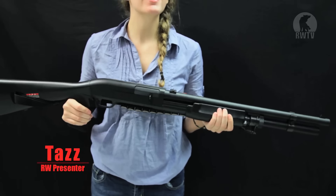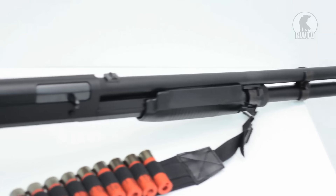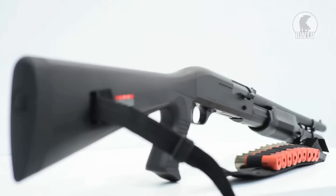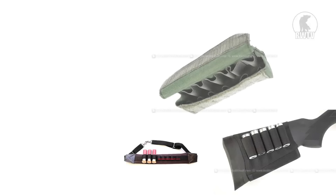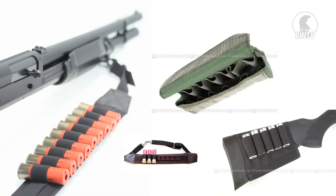First up we have the shotgun that everybody wanted, the M3 Super 90. By looking at it you'd think it's heavy but because it's Marui it's not. It's made almost entirely of plastic except for the metal barrel and it weighs only 2 kilograms, which means you can use it for an extended period of time. It is spring pump action and takes one shell containing 30 BBs, firing 3 BBs at a time for a maximum of 10 shots. If you have a sling or buttstock pouch or shell vest pouches you have enough BBs to last you an entire game.